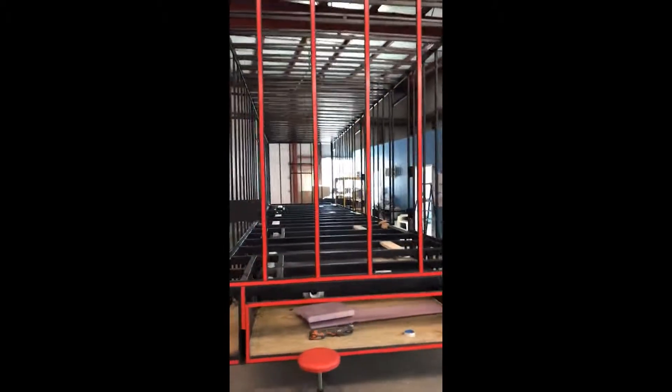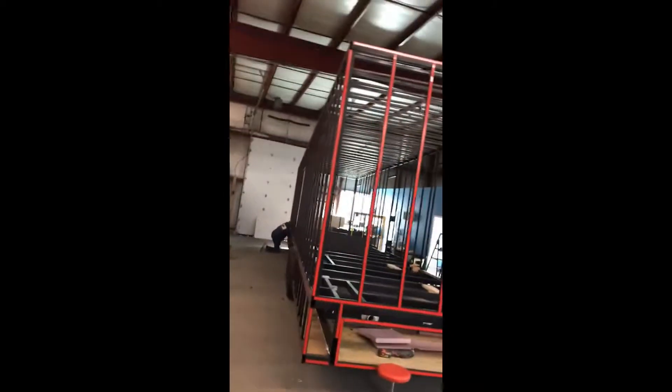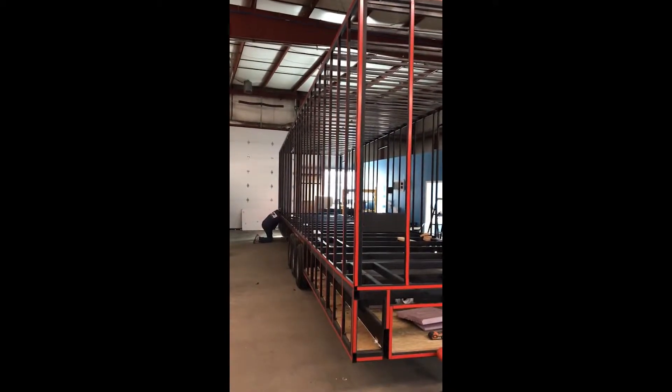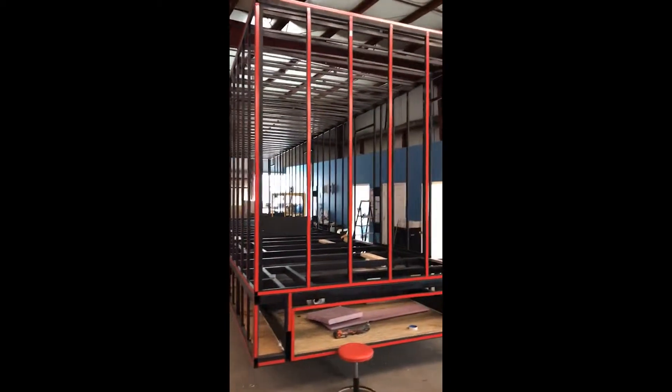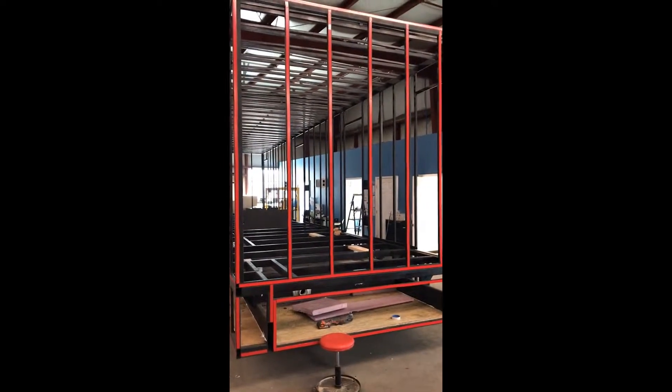This is a trailer that we've actually had framed out — a large 38-foot restroom trailer going for disaster relief. The red markings on the outside are 3M double-sided tape which holds on the aluminum skin. Some steel is visible here, but the aluminum skin would be on these racks in the back.